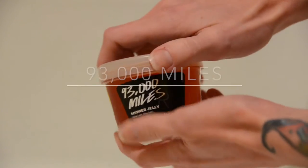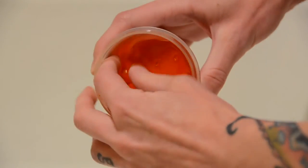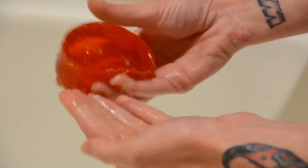Next up is 93,000 Miles shower jelly, and you guys know how I am with my shower jellies. This is pretty much the wicking magic muscles of shower jellies. It smells just like peppermint and cinnamon. It's to loosen aches and pains, and it does exactly what it says — it totally relaxes and soothes sore muscles. If I use this right after I shave, it has a really hardcore cooling feel. Of all of the shower jellies, this one is my favorite.